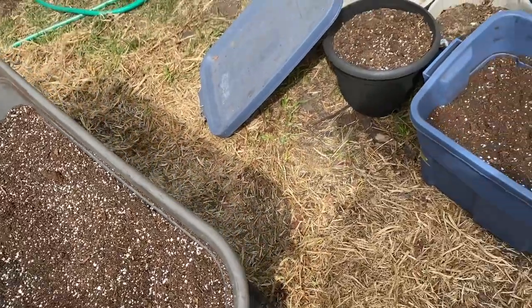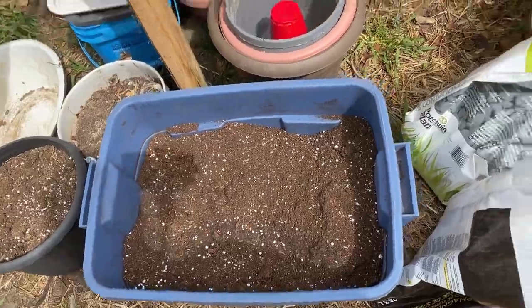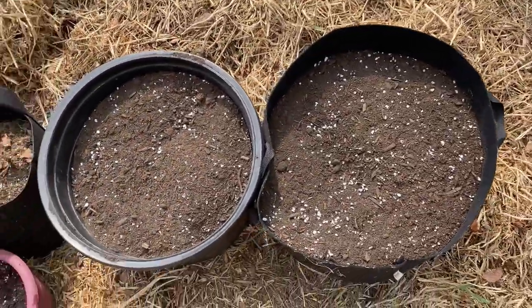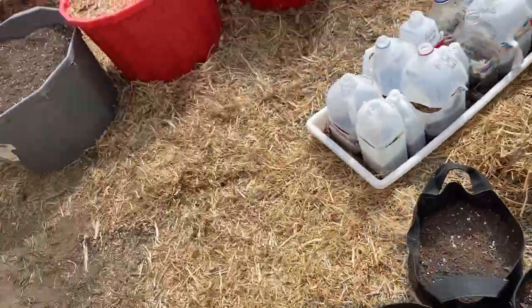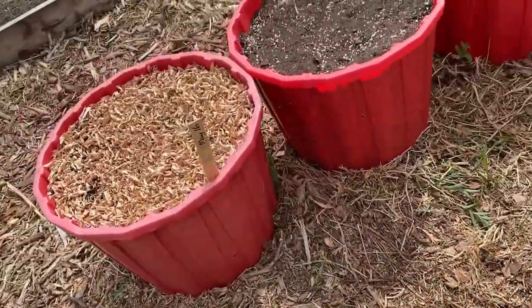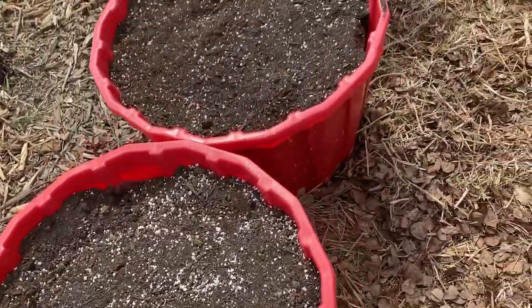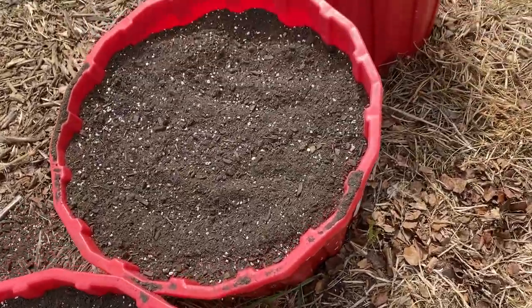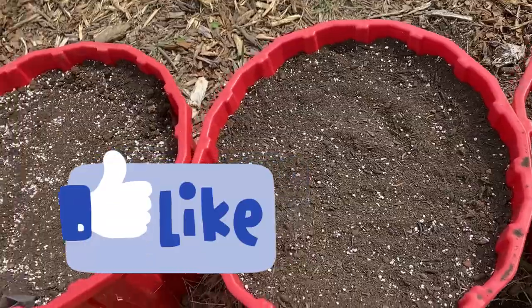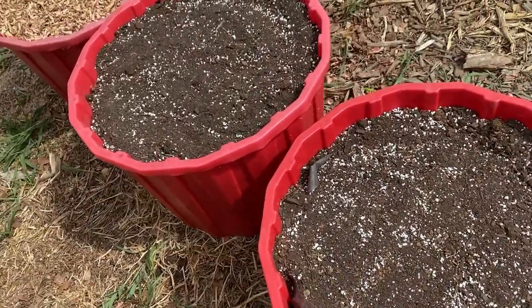I got myself a couple good batches of potting soil all ready for my planting. Got some of my pots filled up — my big red tubs are ready to go. When I go to plant and fill up these containers, I just add some worm castings and some fertilizer depending on what I'm planting. I just try to add whatever additives I can at that time.